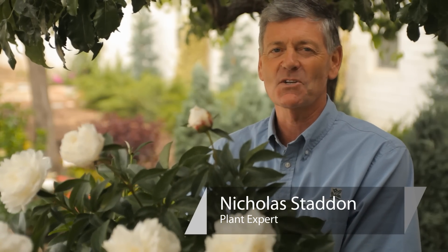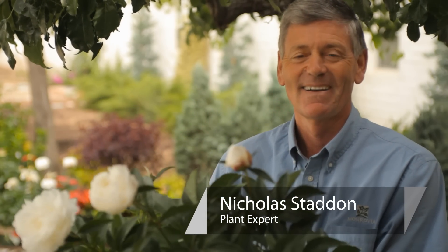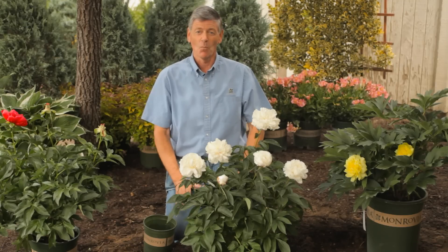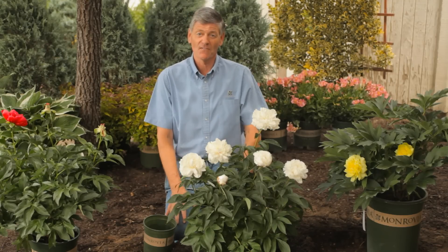This is Nicholas Stadden from Monrovia Nursery on how to fertilize and trim peonies in the spring. Having peonies look great in the garden is easy to do, and one of the ways we do it is with regular fertilizing.